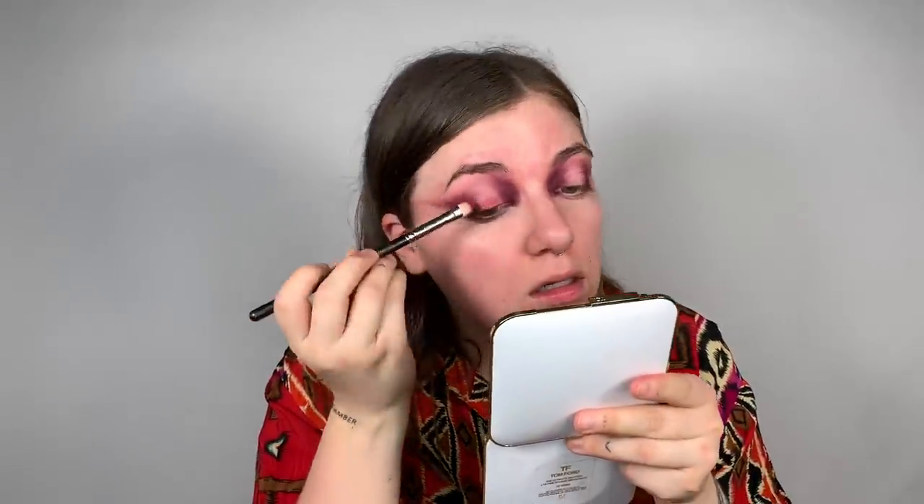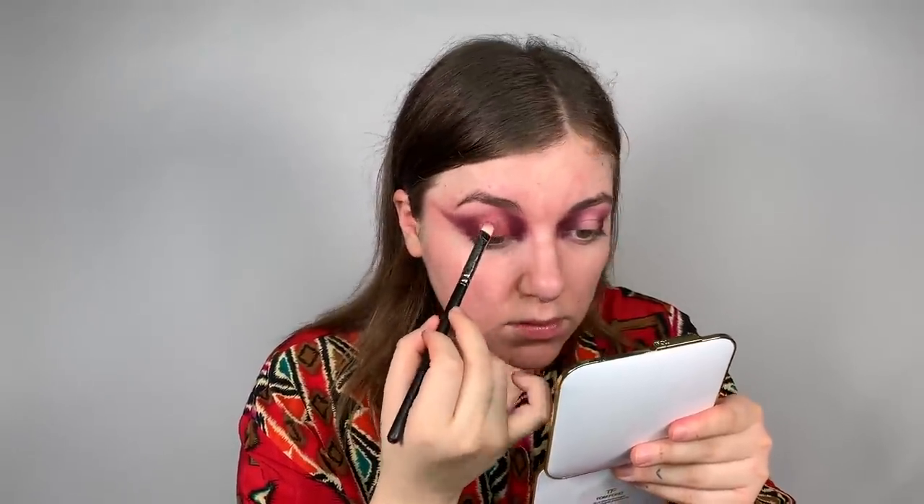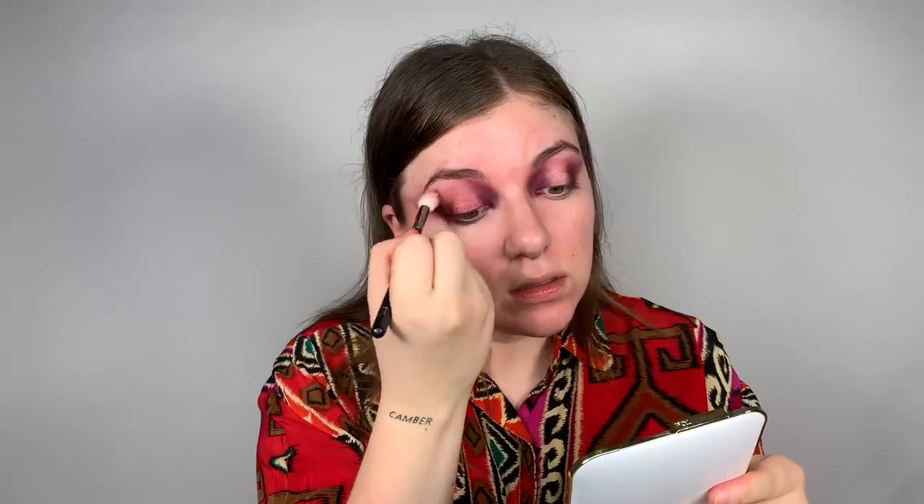I'm just gonna pack this shimmer shade on the lid — you guys, this shade is beautiful. I wish you could see how excited I am right now because I love shimmers like this. You can tell it's buttery and creamy — think about warm butter. Take it and then spray it afterward just so it's that much more pigmented. Keep packing it on, take little baby steps toward the top part, and then take your big fluffy brush and blend the top lightly, super lightly.